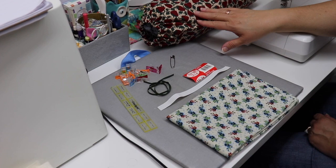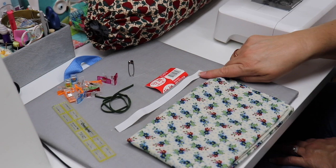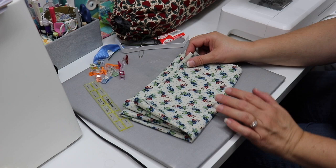For today's project, the grocery bag holder, you only need a few supplies. You need a piece of fabric that is 18 by 22 inches, so it's perfect for a fat quarter, an eight and a half inch piece of half inch elastic, and an 18 inch piece of ribbon or trim. I'm using this small trim but you can use up to a half inch piece of ribbon. So let's get started.